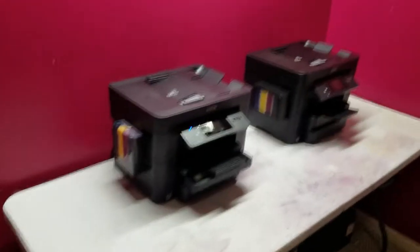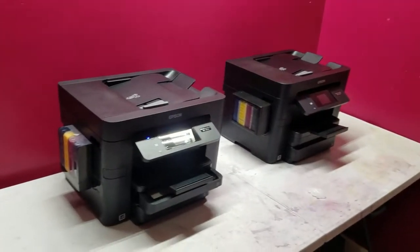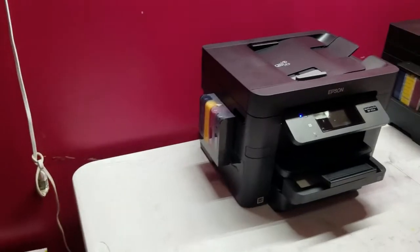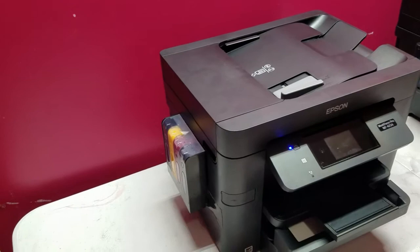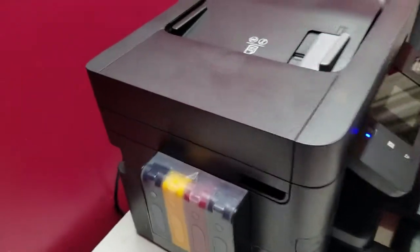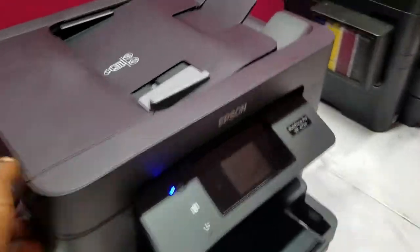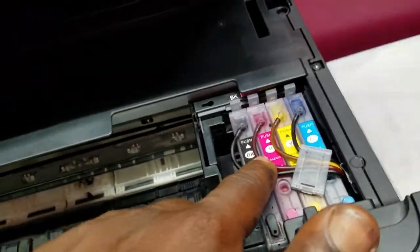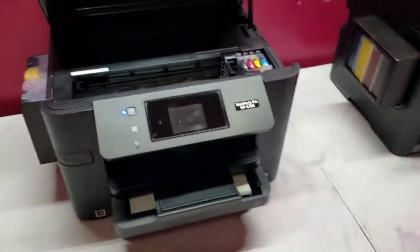Giving a quick update on these Epson WF-4734s that we use for sublimation. If you take a look at the old videos, we took this printer right here and installed a CISS kit on it — routed the tubes from the CISS tanks through the printer along the backside of the wall, through the side of the carriage, into these refillable cartridges.